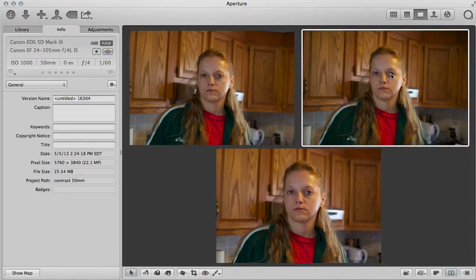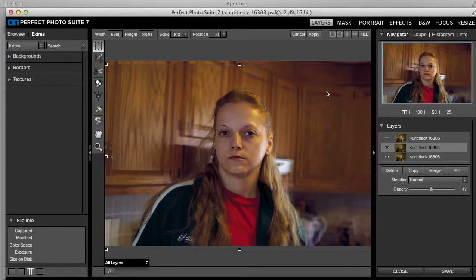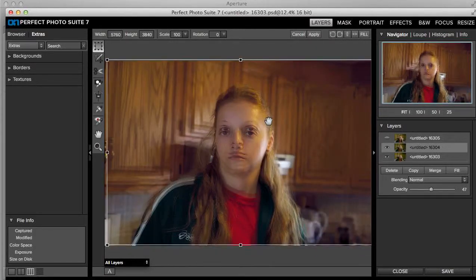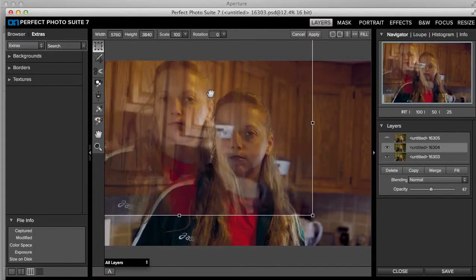Moving on, remember that the 4 is the zoom and the smaller one is the 1.4 — the smaller image. Let's shoot over here. Here's the 4, this is the zoom. These two are the Nifty 50 and the zoom that I'm comparing here.